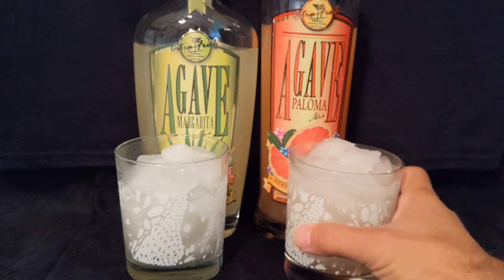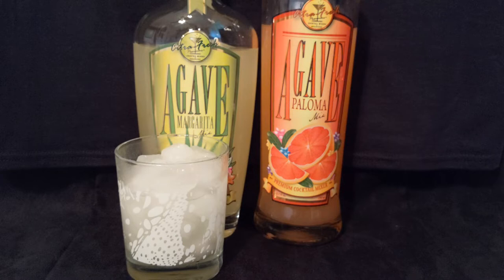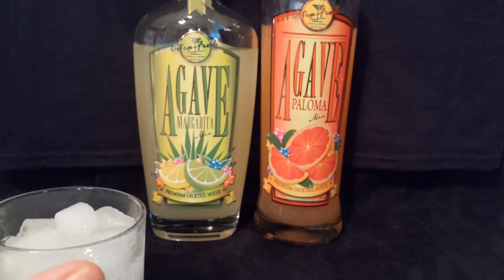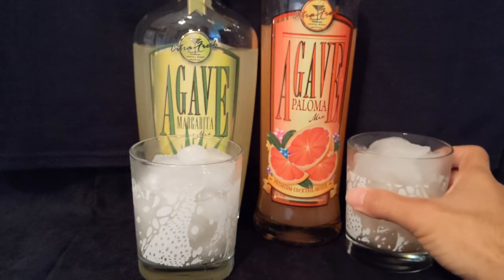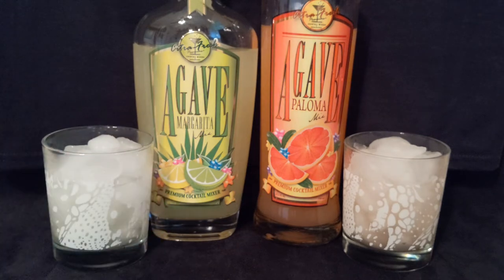So let's take a sip of this Paloma. Cheers. Got that little pink hue to it. Oh, that grapefruit is right up front! Definitely a lot more grapefruit than lime in this — you're getting a lot of grapefruit in there. Love Palomas. Oh, it's not bad at all. It's got a sweetness to it, but you're also getting that tartness of the grapefruit, which I love in Palomas.